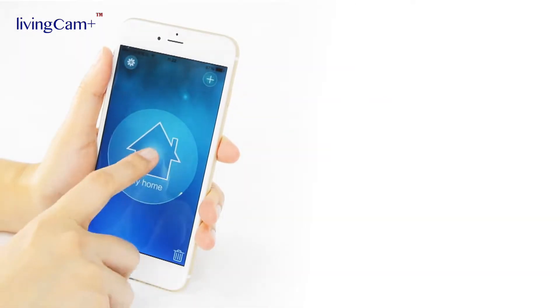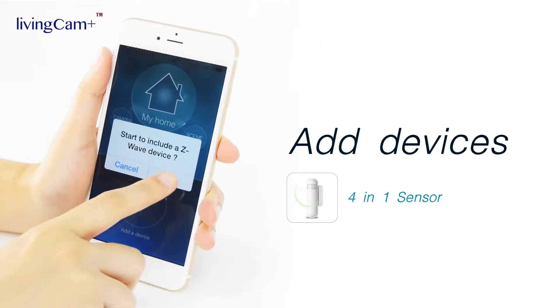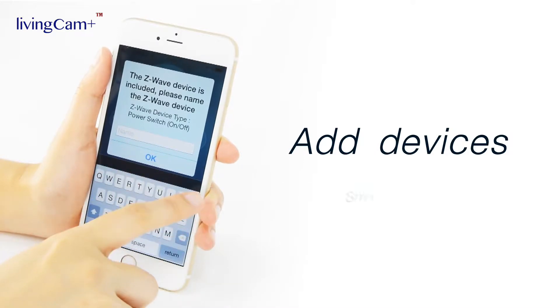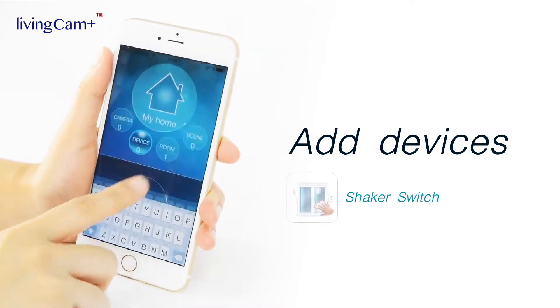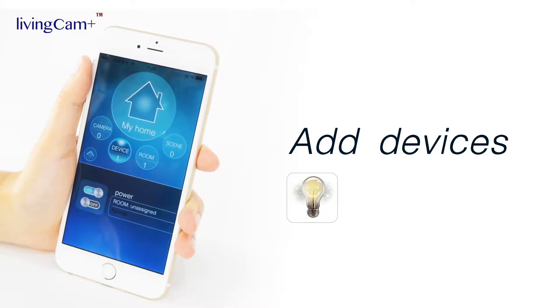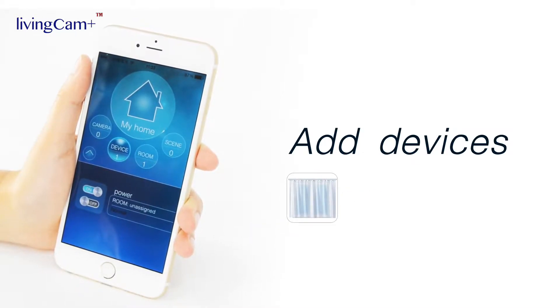To add a new device, enter the home you just created, tap the device icon, and start to include a new device. The app will ask you to name your device. After the setup steps are done, the newly added device will be on your device list. Each Z-Wave device has its own way to be added, which you may refer to in the user manual of your devices.